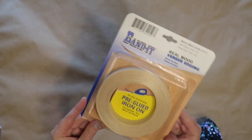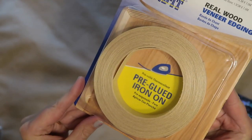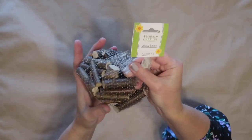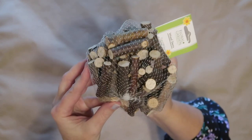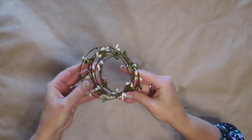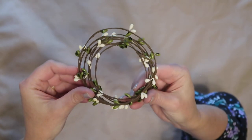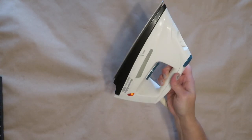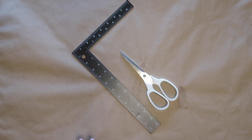To make this, I'm going to be using this Bandit Wood Veneer Edging. It is a pre-glued iron-on edging that I picked up at Lowe's for about $7. Just because I already had these on hand, I'm going to be using one of these little sticks from Dollar Tree as the stem of my pumpkin, but you could totally use a stick from your yard. I'll be using a little bit of this white and green berry garland that is also from Dollar Tree. I will be using my iron set on the cotton setting for the veneer edging, and I'll also be using some scissors, a ruler, and my hot glue gun.